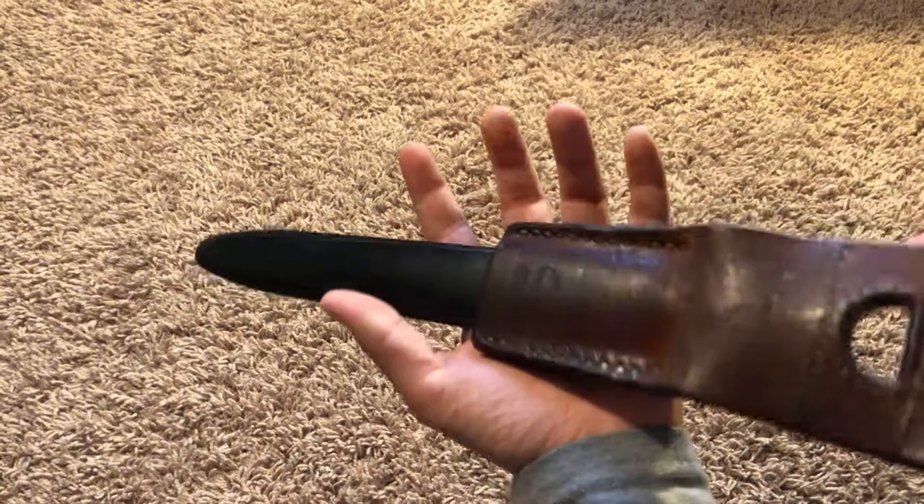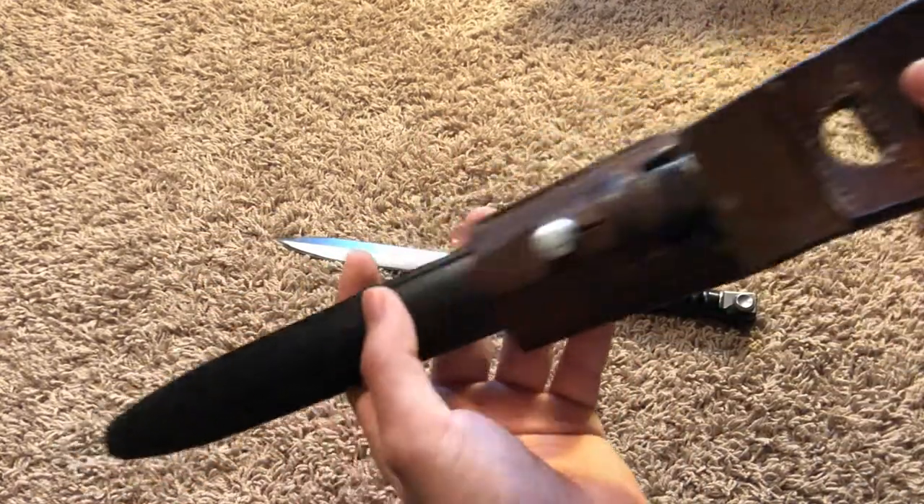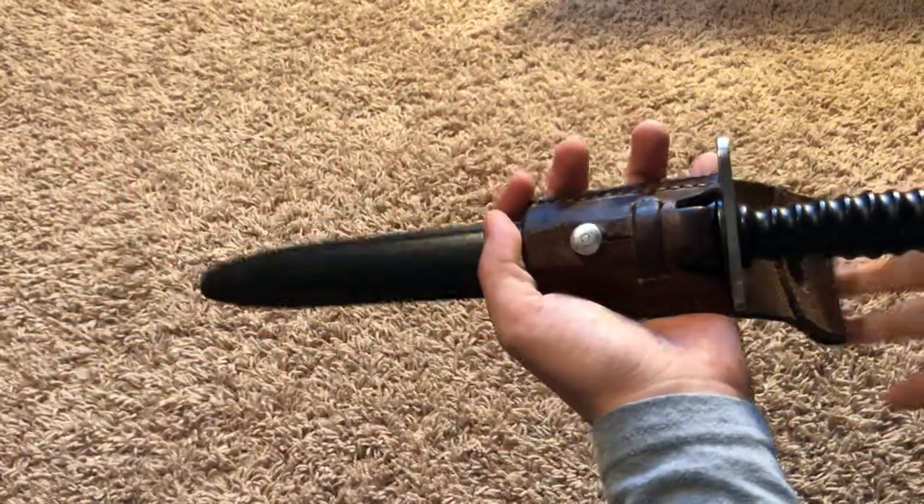It has a leather frog with a belt loop, carried on your webbing gear, and a scabbard which fits the blade nice and snug for protection.